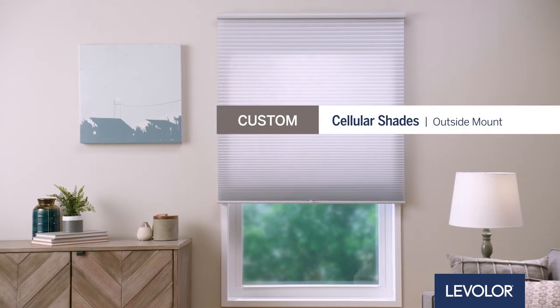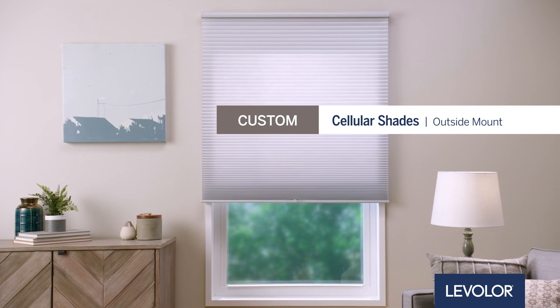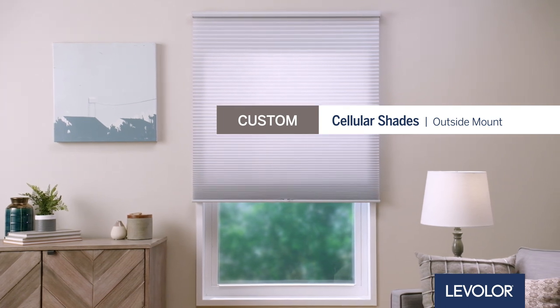Levolor Shades are easy to install. In this video we will walk you through quick and simple steps to install your custom cellular shades outside mount.